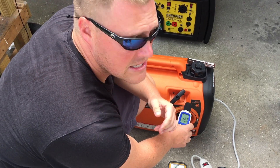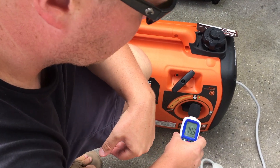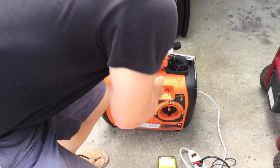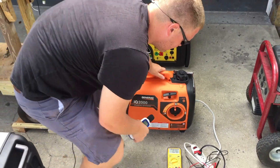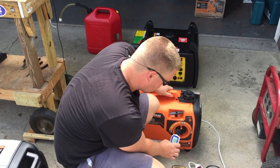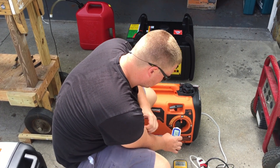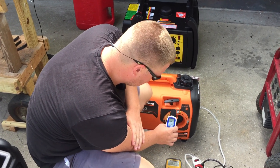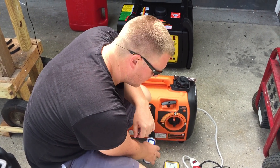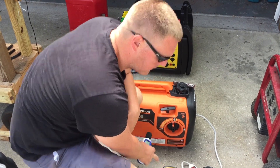About 45, 46 decibels ambient. We're going to go ahead and turn this on in ECO mode first. About 74 decibels on ECO mode and 124 volts.